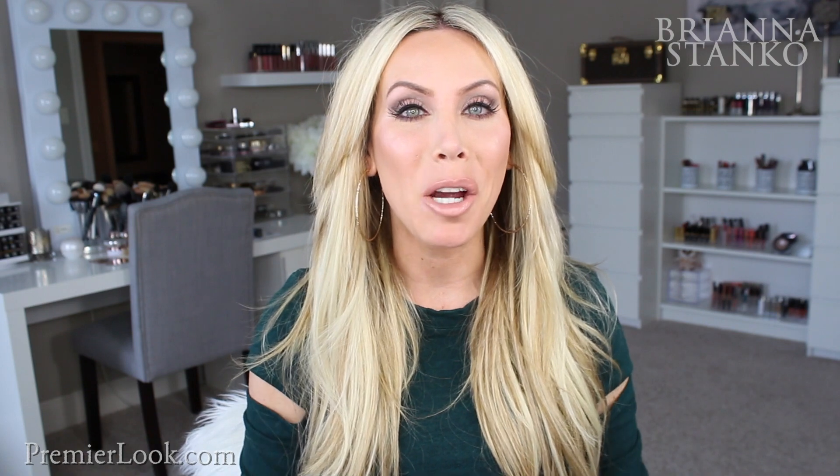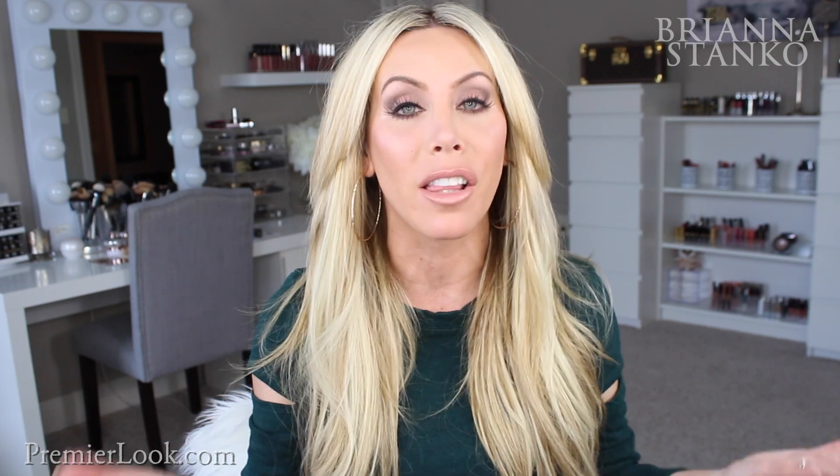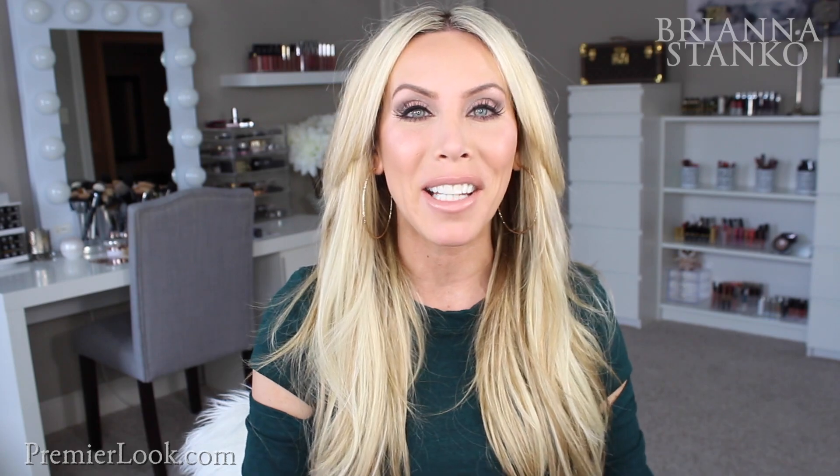Okay guys, that's it for this look. I hope you guys enjoyed it. I think it came out really, really beautiful — I love the way the eyes turned out, and of course the highlight, illuminator, and lip gloss. Hope you guys enjoyed hanging out with me and having fun trying on some new makeup today. Please give this video a big thumbs up if you did, and I'll see you guys in my next video. Bye!